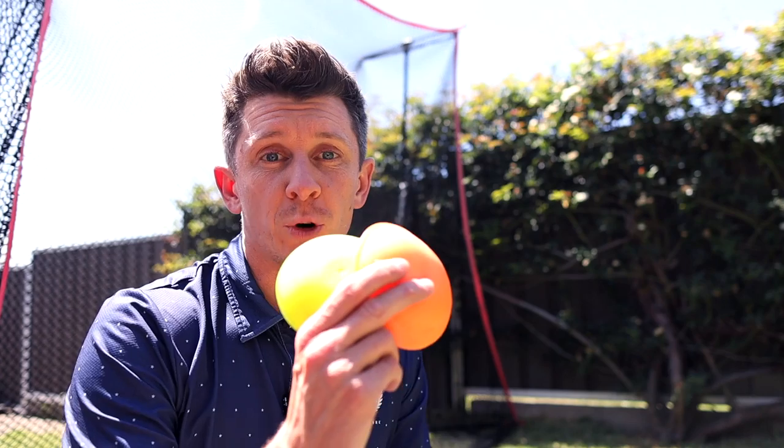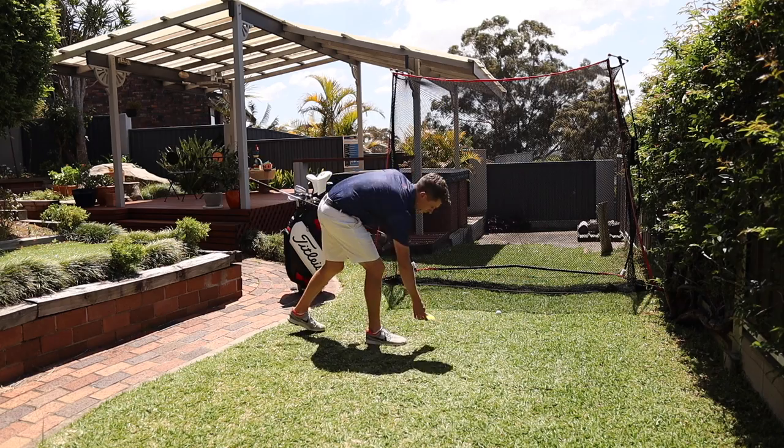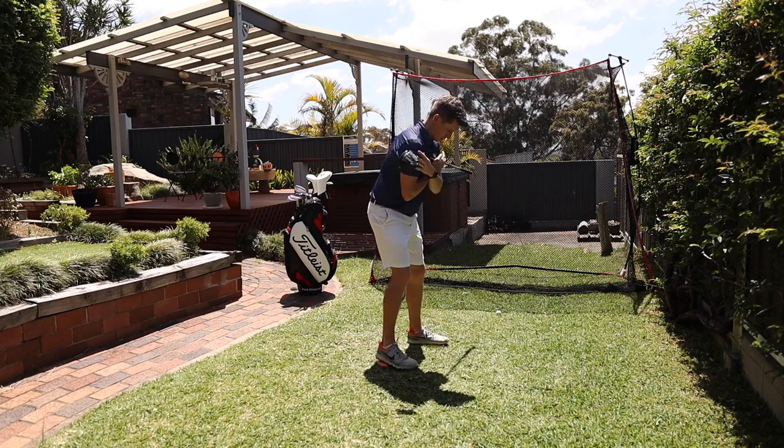I've been using these force pedals for just under two weeks, and in that time I've combined them with my Super Speed training but done nothing else. There's no new drivers, no technical changes, anything like that — and it's still training at home.